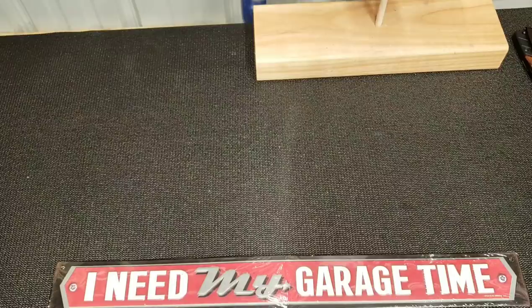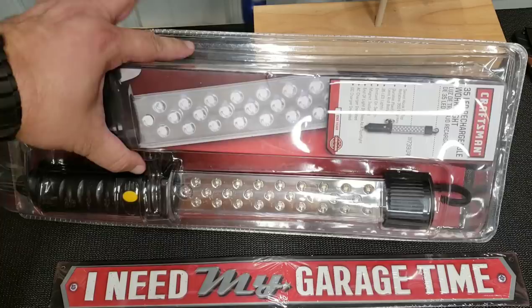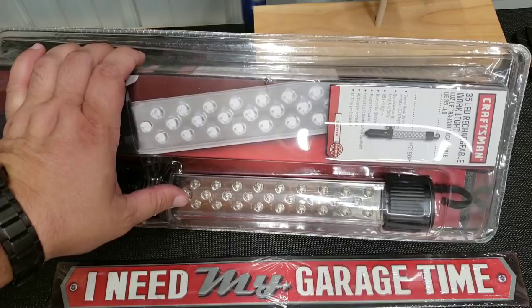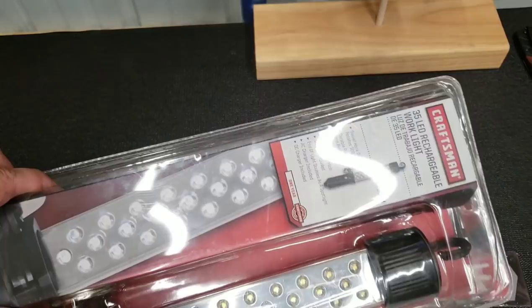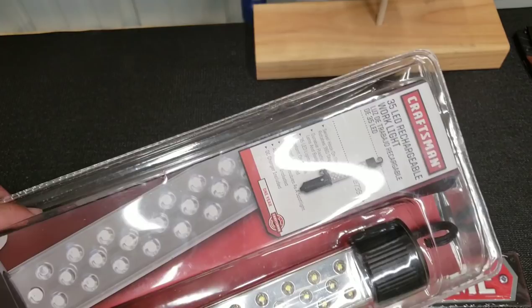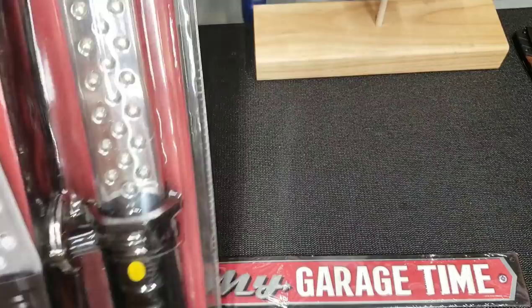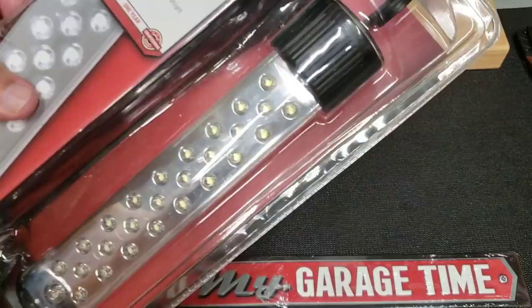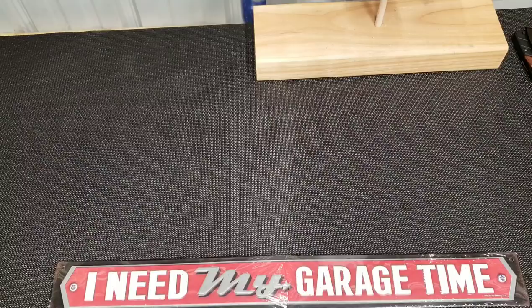My son also bought me a few different things. From Sears, he bought me a rechargeable 35-LED Craftsman light, which I'm super excited about. Craftsman now that they've been bought by Stanley — they're reviving their name, they just did their launch with like 1,200 new products. Craftsman is near and dear to my heart, very nostalgic. My first set of mechanics tools were Craftsmen. This one has a magnet and it's rechargeable — this will come in handy in a bunch of different ways. Thank you, William, I love it.